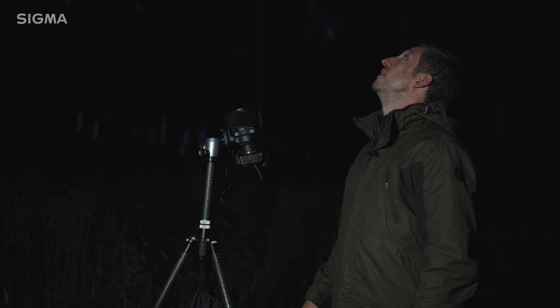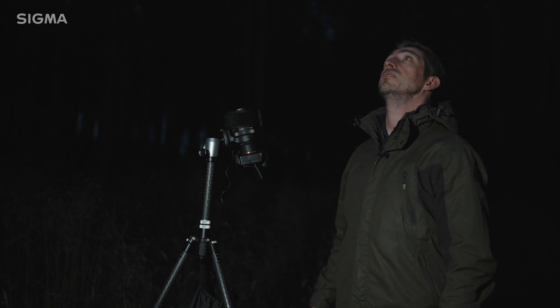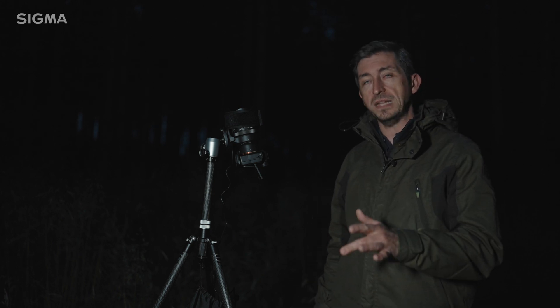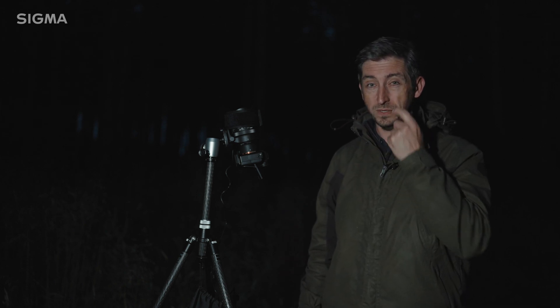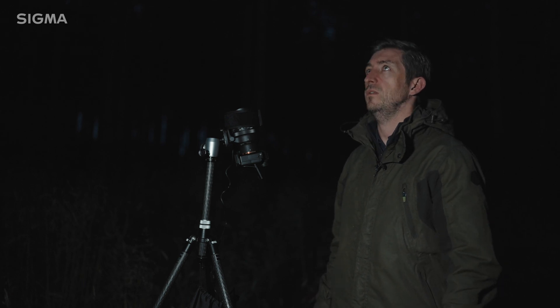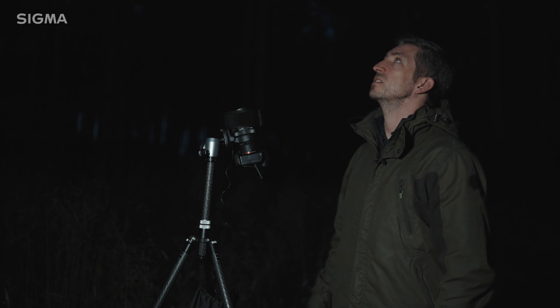It's going to be a really nice, still night. The moon is set to rise at midnight tonight — it's almost full, about 89% waning gibbous. So I need to get the business done before midnight, because then the sky will start to get bright.